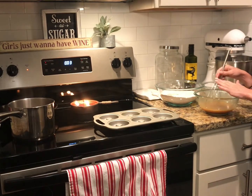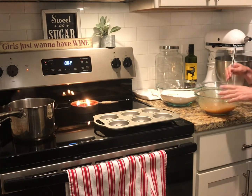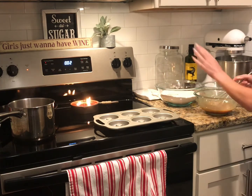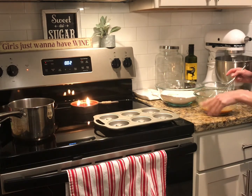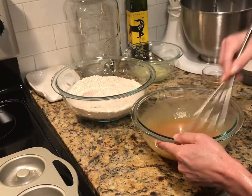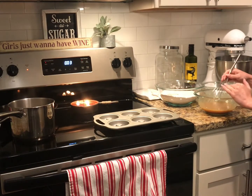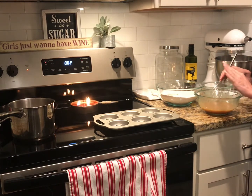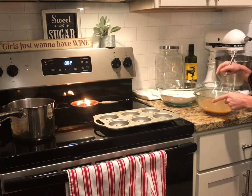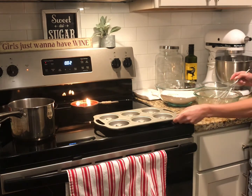I've finished whisking these ingredients, and as soon as my apple cider is reduced to half a cup, I'm going to go ahead and add that to this mixture. After that we will add this mixture to the dry ingredients, and from there we will pour our batter into the donut pan.